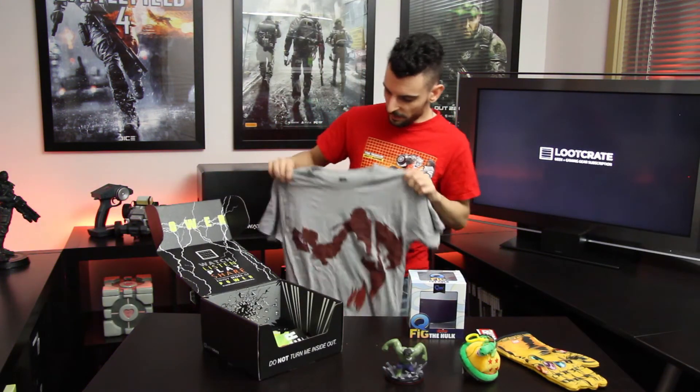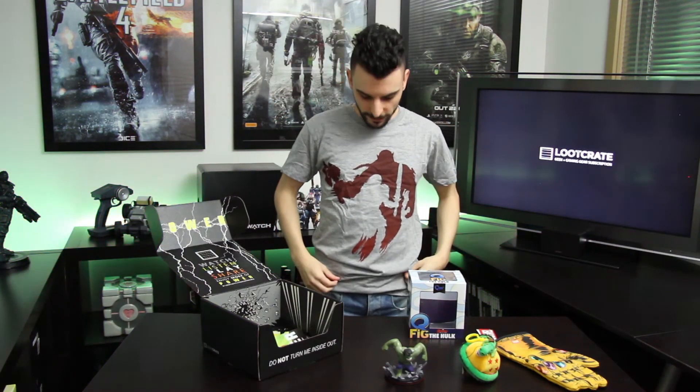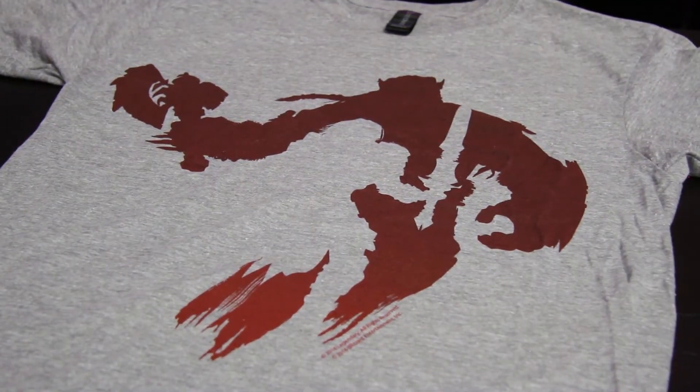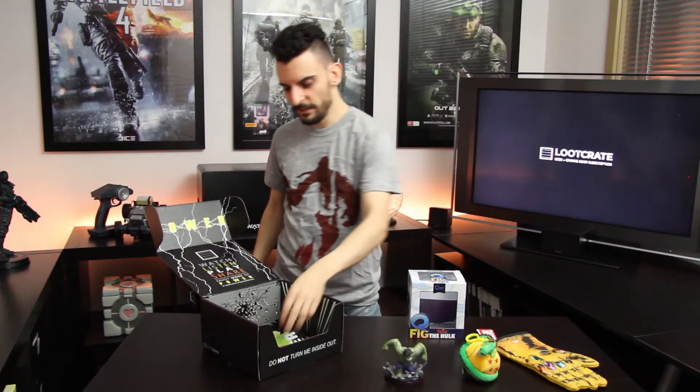Looks like we've got a t-shirt. This looks like it's the World of Warcraft item, to go along with the Warcraft movie I believe. Through the magic of editing we're putting this on right now — and there you go! It looks really good actually, super comfortable, really soft, and something you'd be happy to wear all the time. Looks like we've got an orc and a human — you can see the two silhouettes. Good job, Loot Crate.